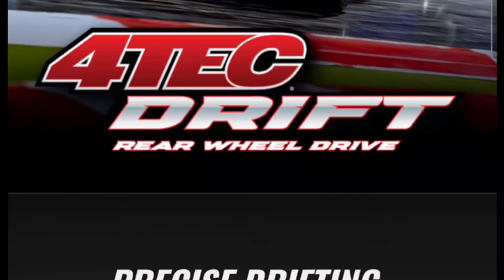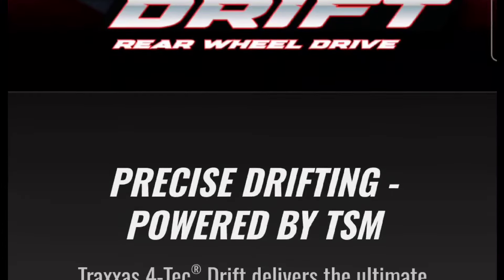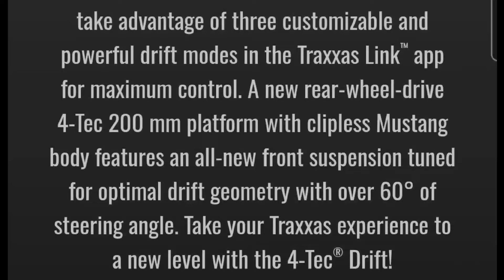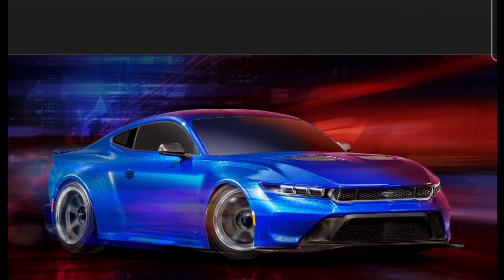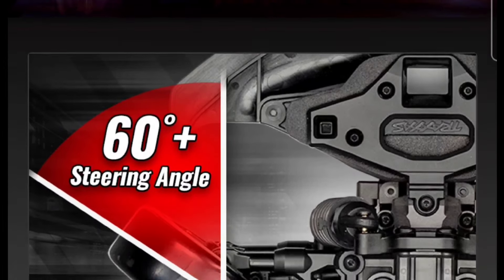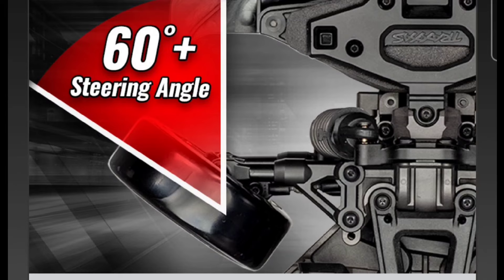I don't know if at some point they'll do a 4-Tec two-wheel drive vehicle, but since this is a rear-wheel drive drift car, I'm not sure if they'll ever do a rear-wheel drive 4-Tec beyond this. This is my first time looking at this — I did see a couple of updates out there. For you drift guys, this is probably pretty good. It has a clipless body, and it has a 60-plus degree steering angle.